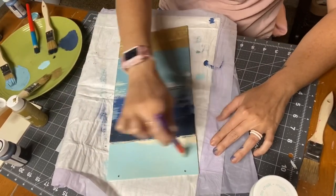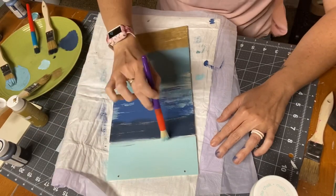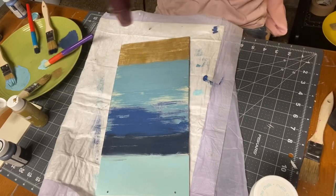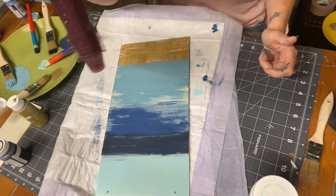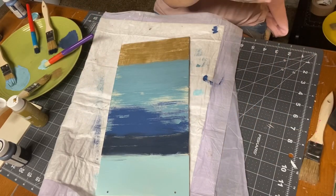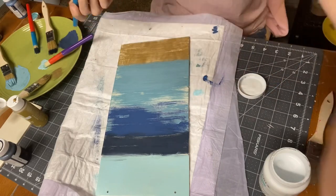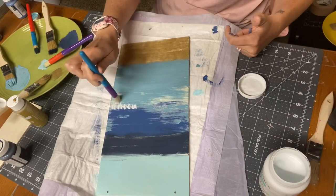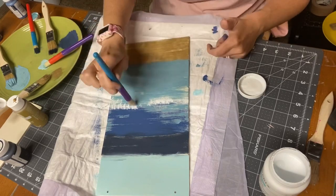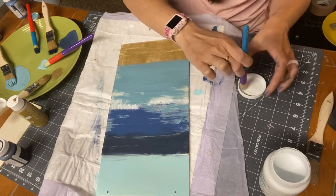Now I'm taking what I believe is Cloudless by Apple Barrel — that's going to be our sky. For my brushes I just use chippy brushes and then Dollar Tree brushes I use for everything. You don't want the paint to dry before adding your white — you want to go in with white paint to make your breaks, so it blends in with your paint.